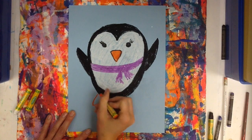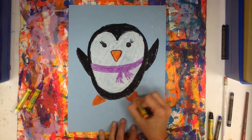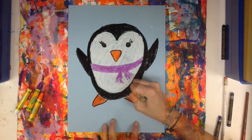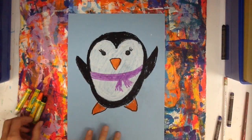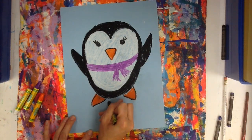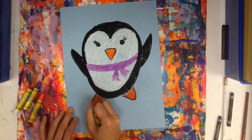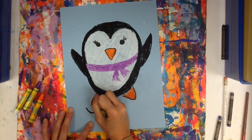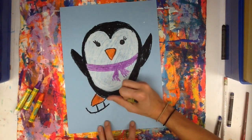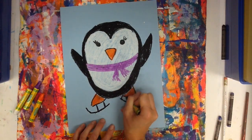Going to give my penguin some feet. This little penguin is going to have ice skates on, so I'm going to make a straight line under the foot. And when it gets to the toe, it's going to curl. Two lines to attach it. Straight line under her other foot, a curl, and then lines to attach.